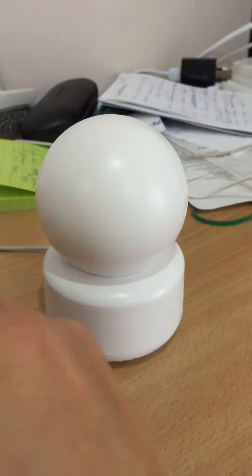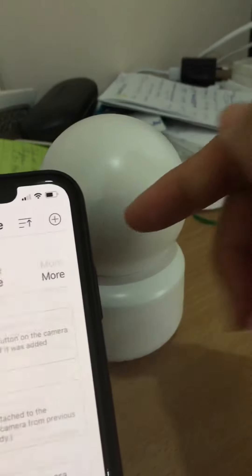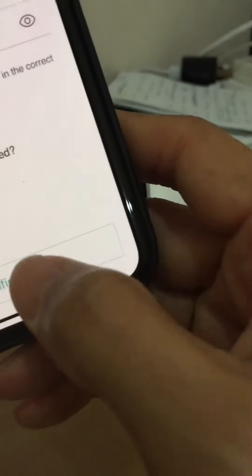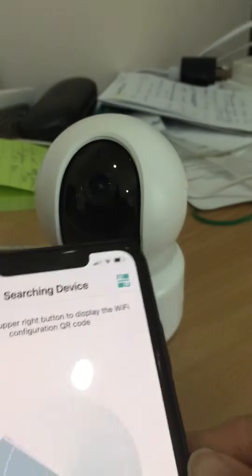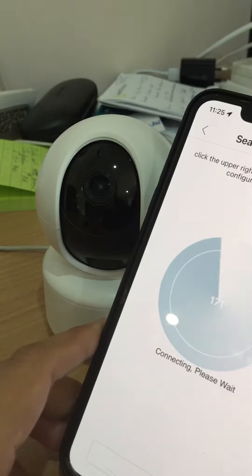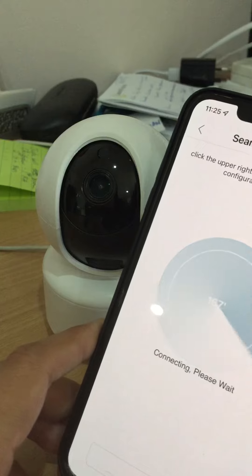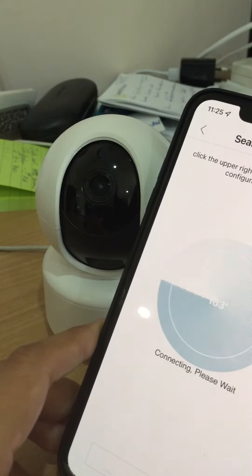Go back to the app and add a new device, because it's already connected to the Wi-Fi. Just click next step, next — it's searching for it. Connecting... it's connected now. Connect your router successfully.